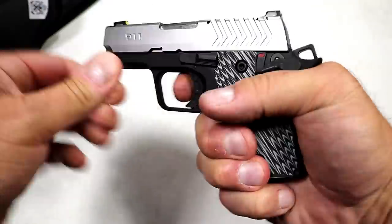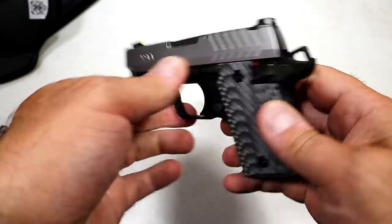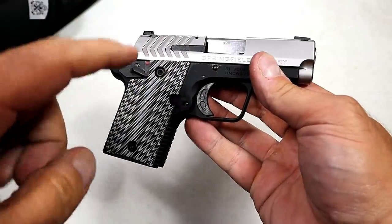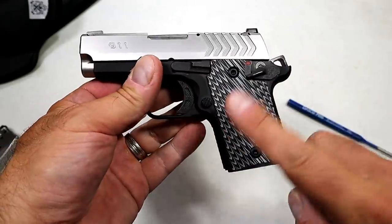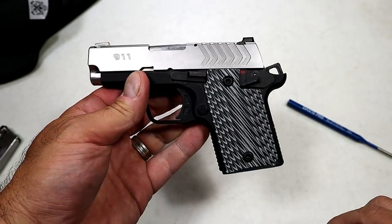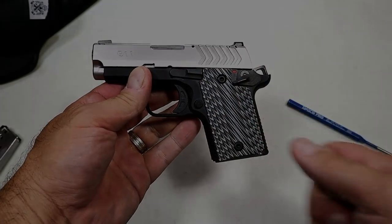There it is — Springfield Armory 9-1-1, a nice little subcompact pistol. It's lightweight, they also make this in all black, and they make them with laser grips — it's a nice all-around package. I look forward to more range time with this beauty. If you like videos like this, please subscribe and share. I always appreciate the thumbs up. Thanks for watching, and you guys be safe.